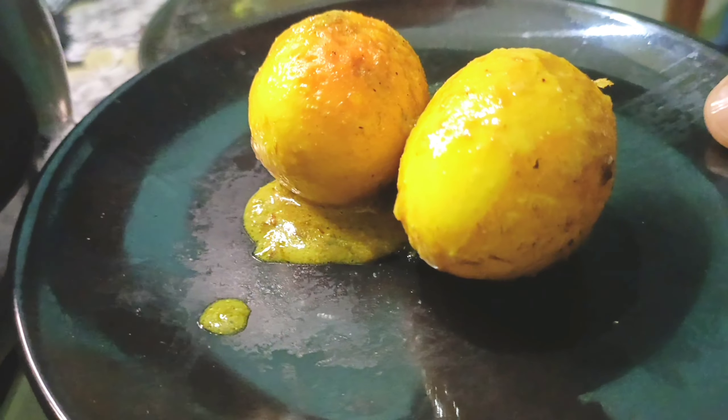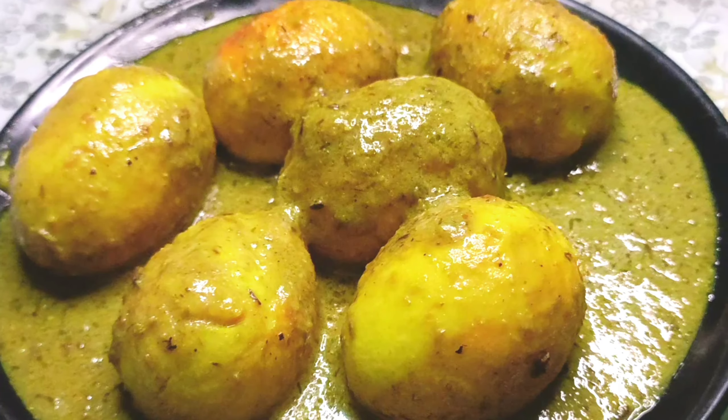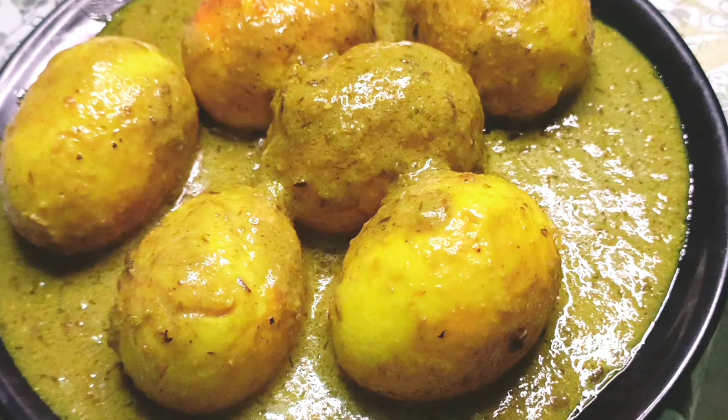Hello guys, today I am going to make an Afghan egg curry, which is very beautiful and delicious food. So without wasting time, let's start the recipe.